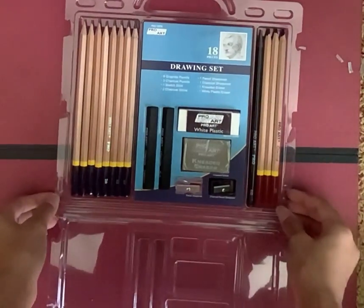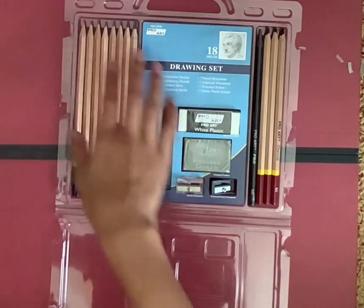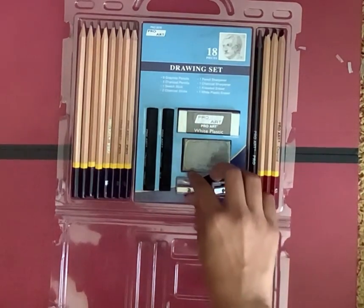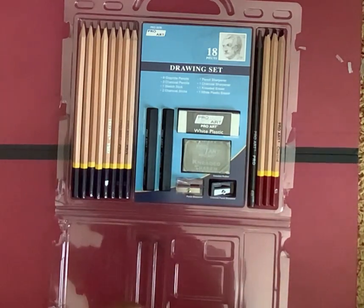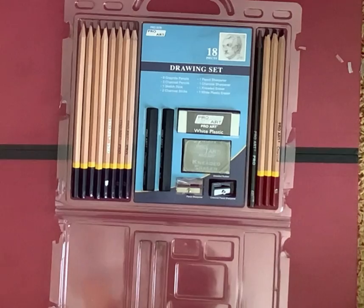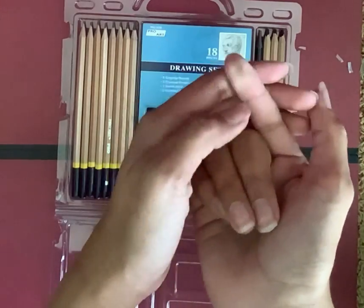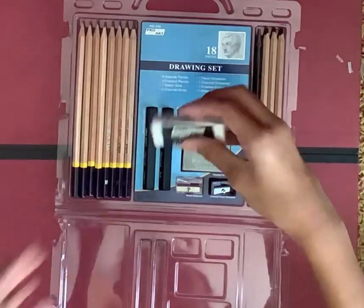So this is it. These are the graphite pencils, these are the three charcoal pencils, this is the sketch stick, this is the eraser, this is the kneaded eraser, this is the pencil sharpener, and this is the charcoal pencil sharpener. Oh, I got charcoal on me — I better be careful with that. I'm going to keep these in the kit because I don't want to get my hands messy.